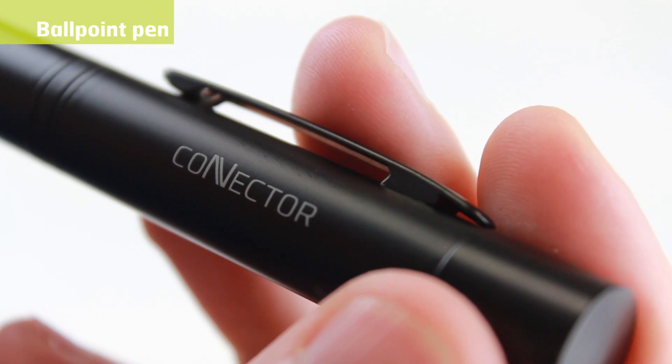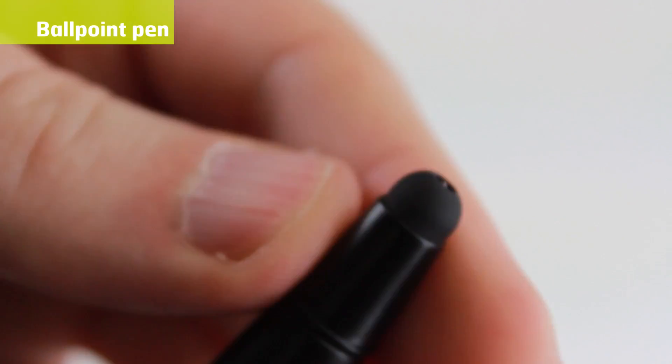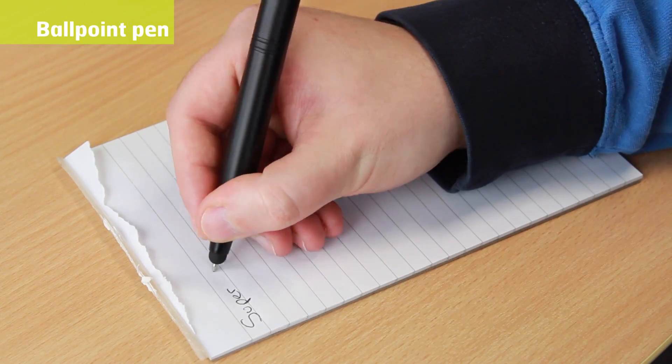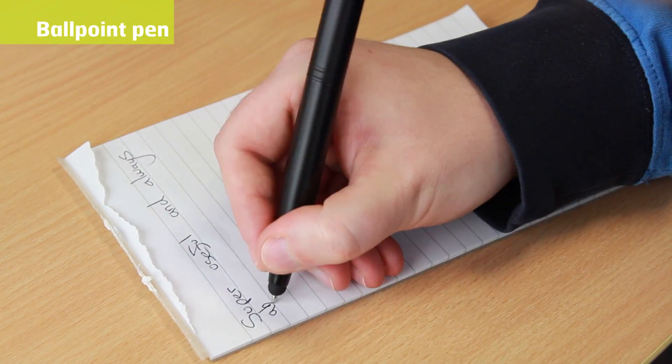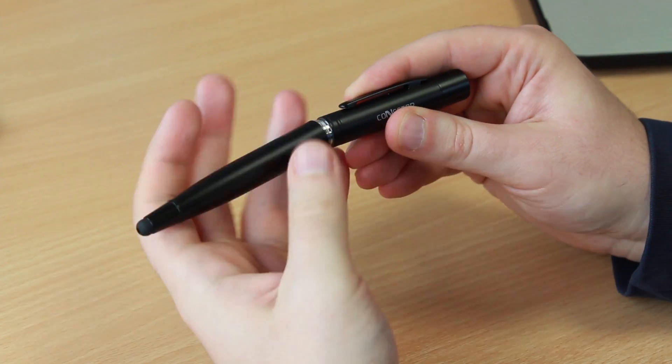Not only does the Connector Plus feature a stylus tip for modern touchscreen devices, but also a traditional ballpoint pen for taking notes, writing signatures or doodling on a napkin. For more information about this product, visit MobileFun today!